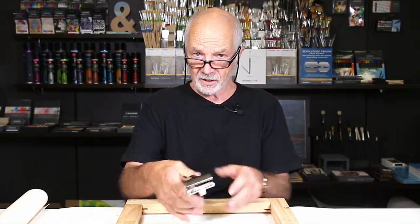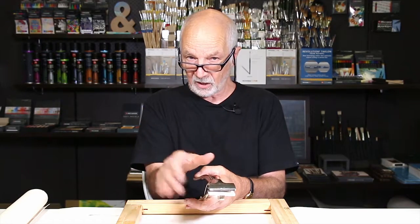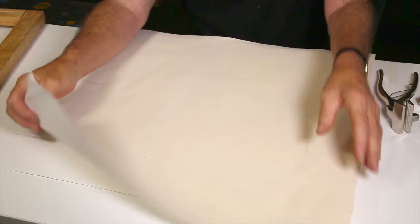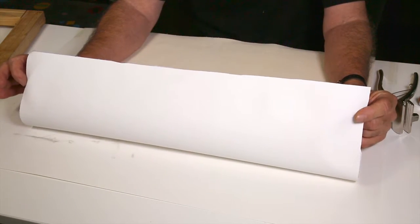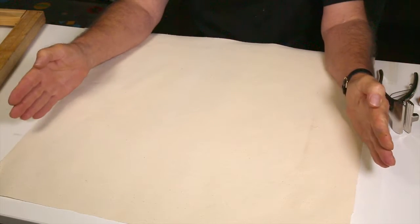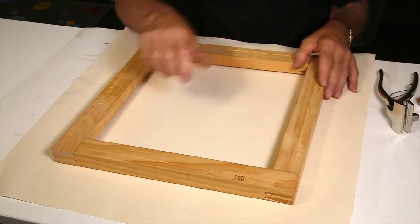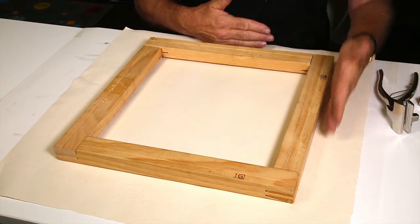You will need a pair of canvas pliers, which are nice and wide so that they'll pull things uniformly, and you will need a staple gun. You need to cut a piece of canvas roughly 10 centimeters larger than your frame on all sides — in other words, about 10 centimeters on each side all the way around.